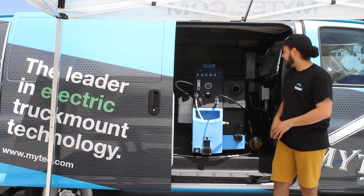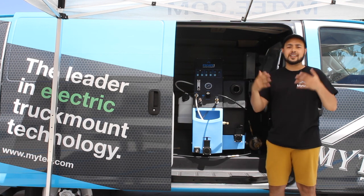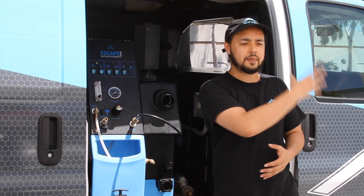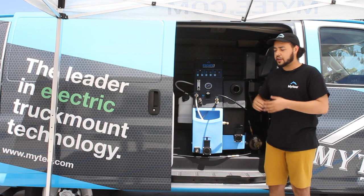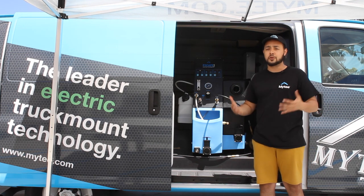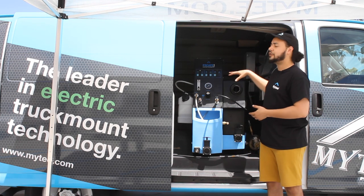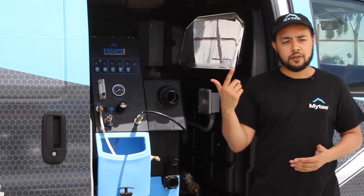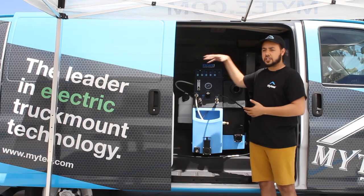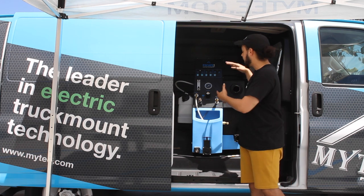Alright guys, so let's go ahead and get started. Once your truck mount is already mounted down to your van, the first thing we want to take care of is power. Mine is connected to a 12,000 watt generator that is mounted on our van's engine. You're gonna need at least 8,600 running watts to run this machine, but we do recommend the extra juice so you can run any accessories you need. The machine itself has a single 30 amp 230 volt cord — that is the only way we make it. Make sure that your generator has a 30 amp 230 volt receptacle to accommodate this machine.